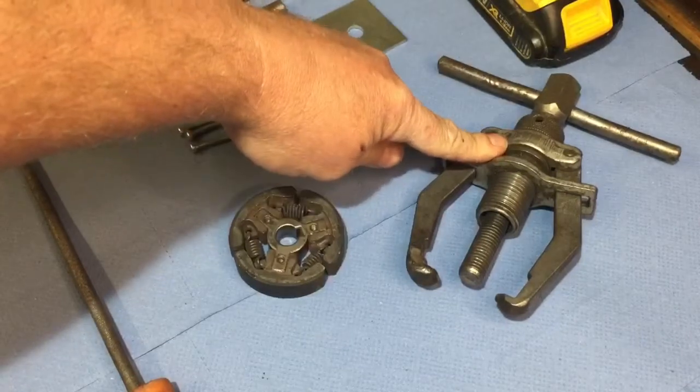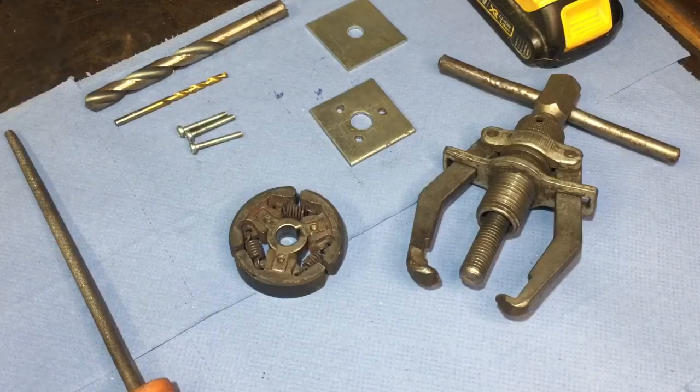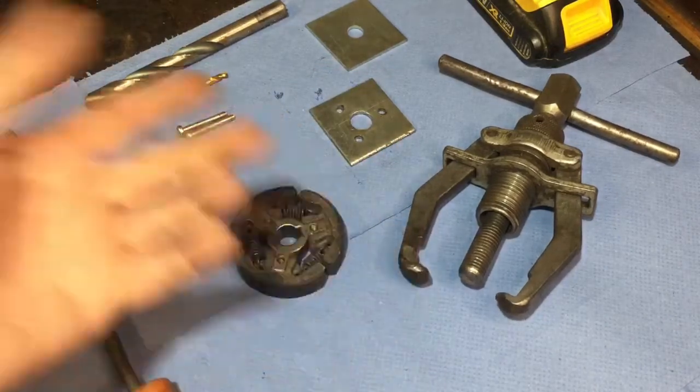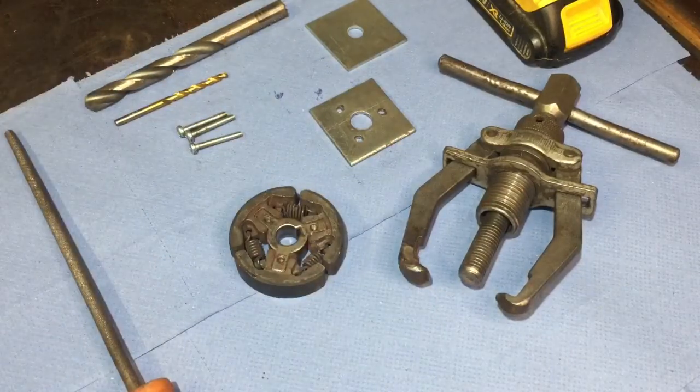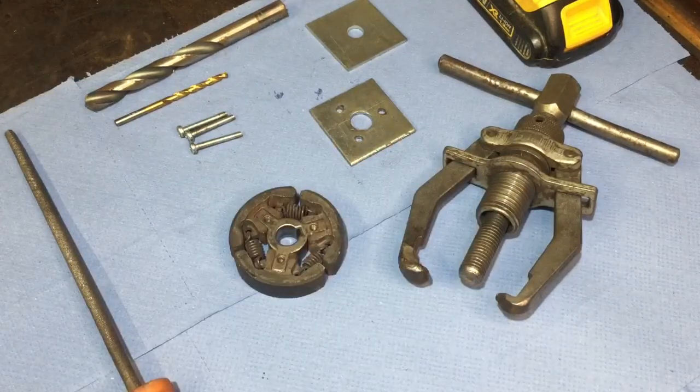And the 2-jaw puller - if you work on lawn mowers or small engines or anything like that and you haven't got one, I would recommend you get one. I wouldn't even class it as a special tool - I'd class it as more of an essential tool, because it works on many different things: blade bosses and all sorts on all sorts of engines. Very handy to have.